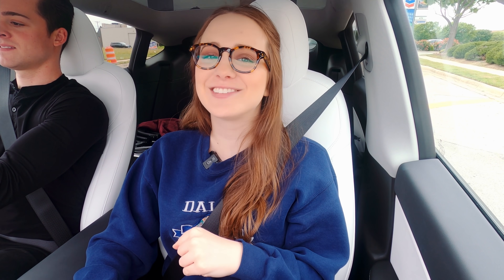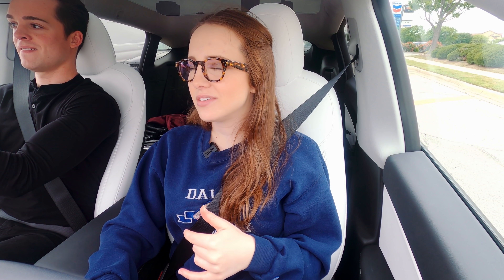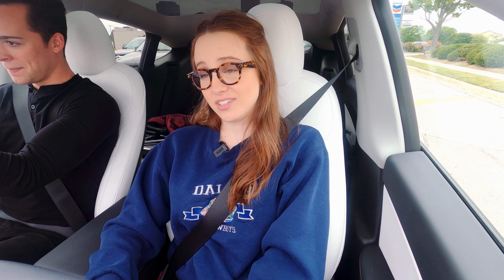The Model Y I have is the Long Range — not the performance model. But what you'll find with electric cars in general, no matter what Tesla model you get, is that acceleration is fast. Mine goes zero to 60 in like four seconds. The only car I had before this was a Honda Element, which probably did zero to 60 in like nine seconds. You're going to get crazy acceleration on every Tesla.